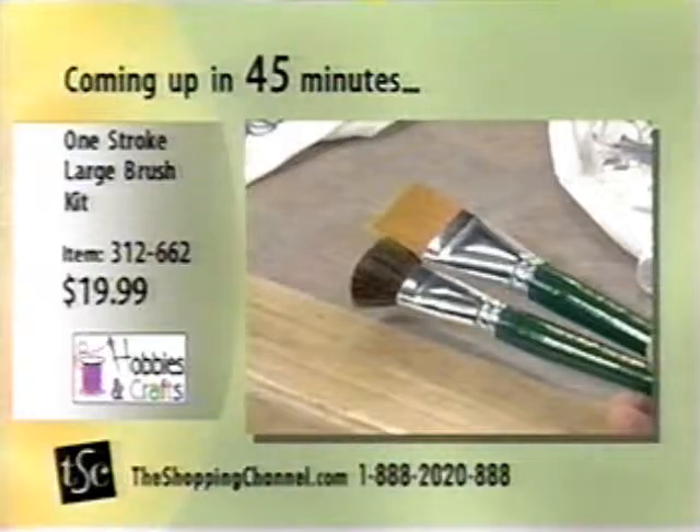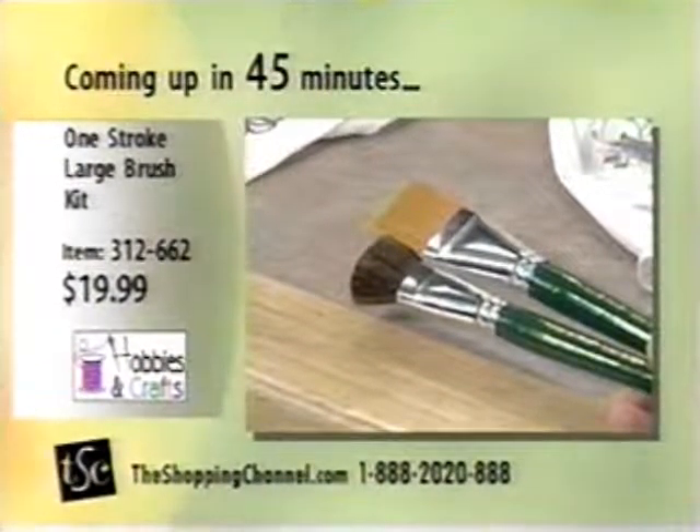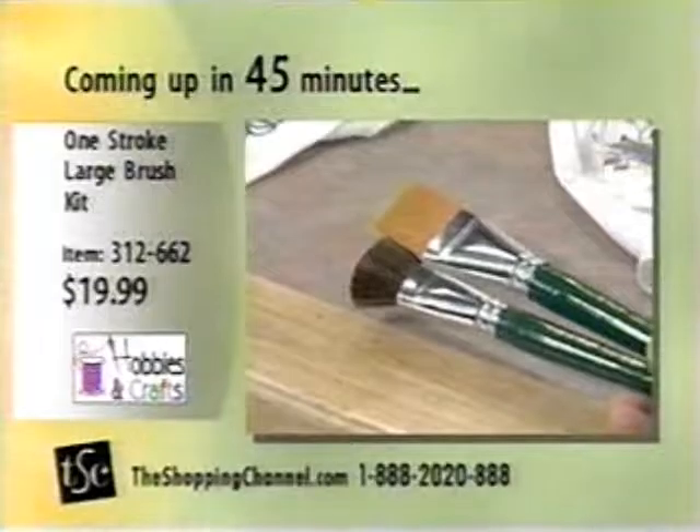The FolkArt acrylic paints, and all of that for only $29.99. Item number 311622, and it'll always work out better that way.